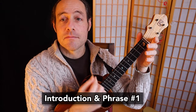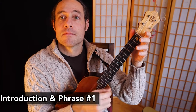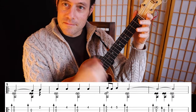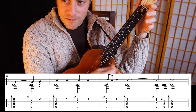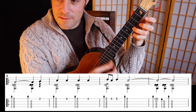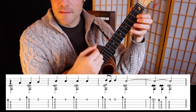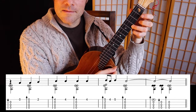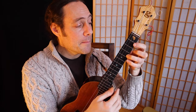It begins with the open strings, so you can start to make your own drumming rhythm. And then the main phrase. What's happening here is I'm placing the melody on the first string — "Come, they told me" — and then for the pa-rum-pum-pum-pum, I add one more finger here: second fret and pinky at the fifth fret.